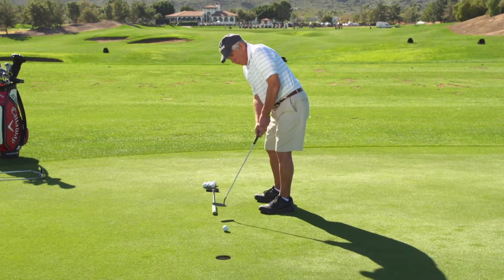My biggest problem area is probably my putting. My putting issues: one-footers, three-putts, occasionally a four-putt. Lack of confidence, really — that's what it boils down to.